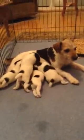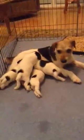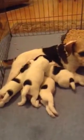Mama is starting to not want to be with them because their teeth are starting to protrude. So let's see who we can find in here.